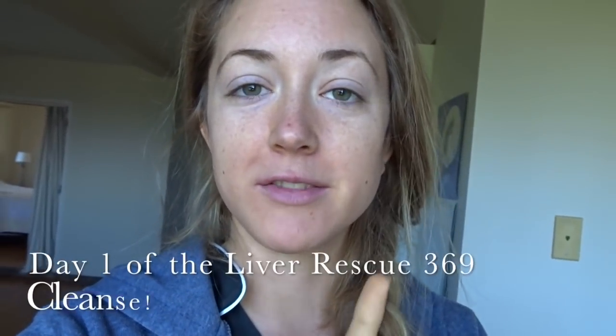Good morning everyone. Today is day one of the liver rescue cleanse. This is a cleanse from Medical Medium's newest book, Liver Rescue. It's a cleanse all about safely and easily cleansing the liver over a nine-day period. So today is day one — this is my first time trying it — and I'm starting the day with some lemon water. I actually already had my lemon water and now I am having some celery juice.